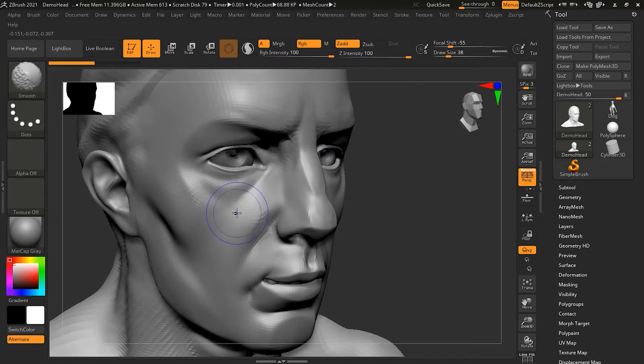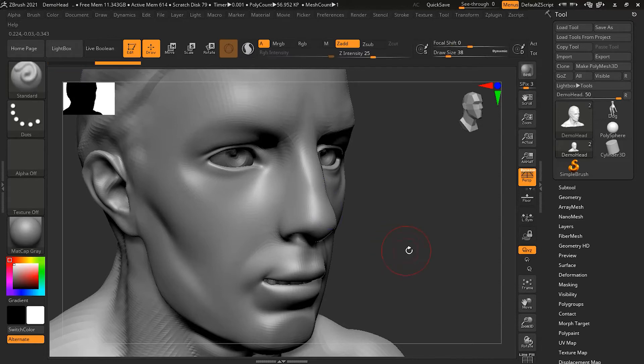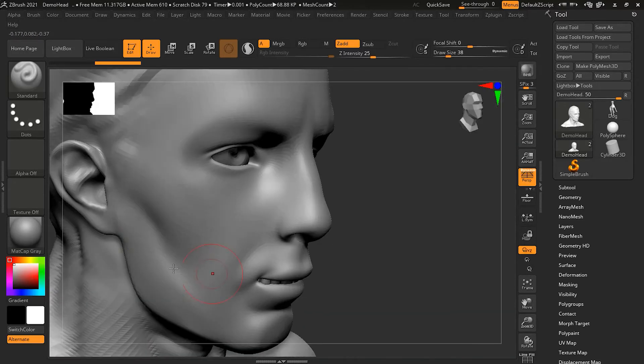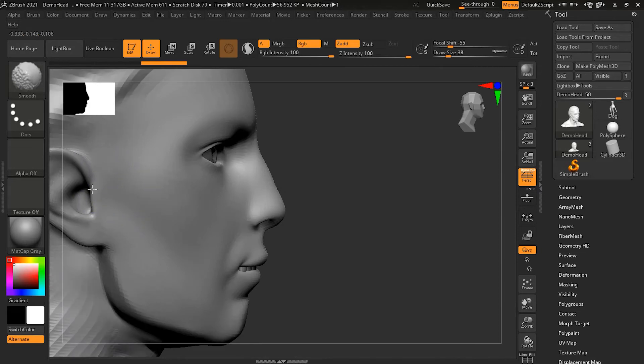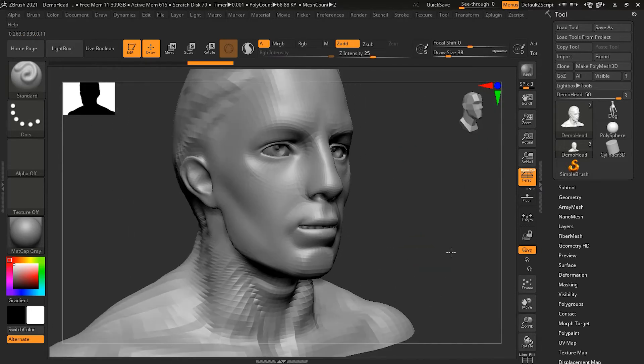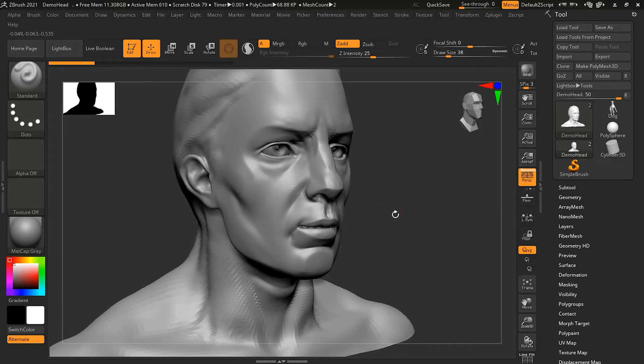If I press Shift and start drawing over the surface, you can see all the details are melting away — I am just removing all these details. Now you can compare this side to this side: this one has a smoother surface and this one has a more detailed surface. I can keep painting over it to bring more and more smoothness. This is how the smooth tool actually works — just by pressing the Shift key.